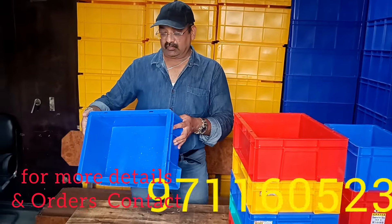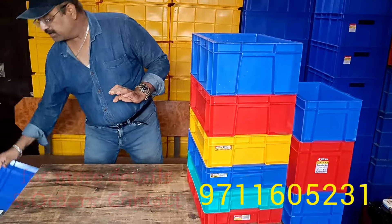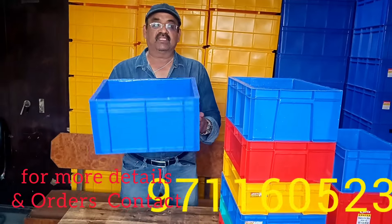The same height boxes are available in 300 by 120 as well. Then 400 by 300 by 120.